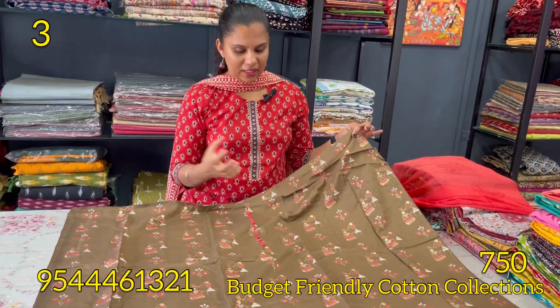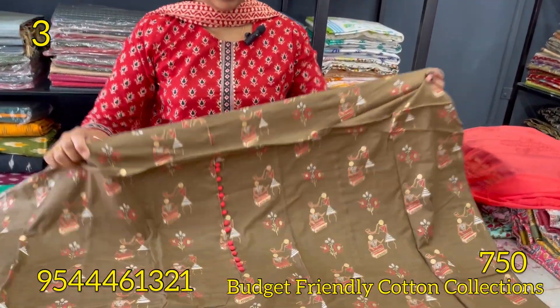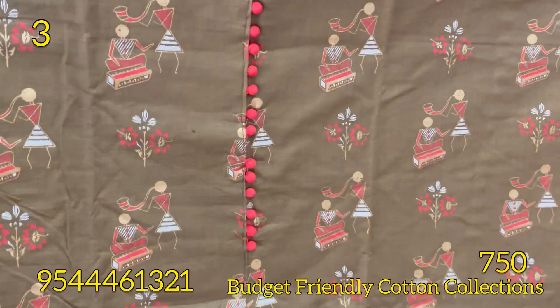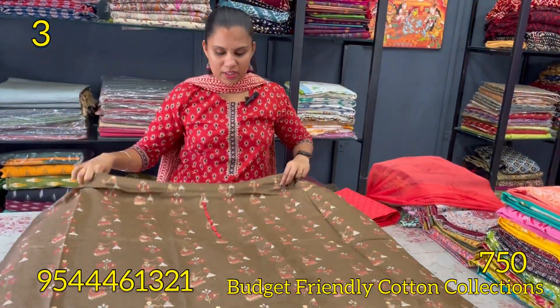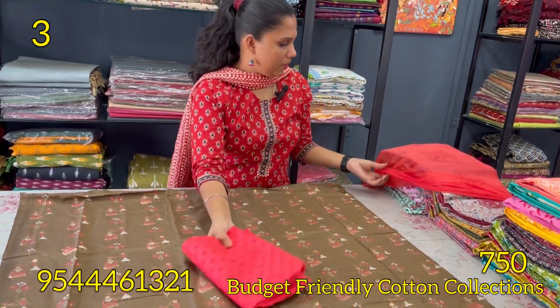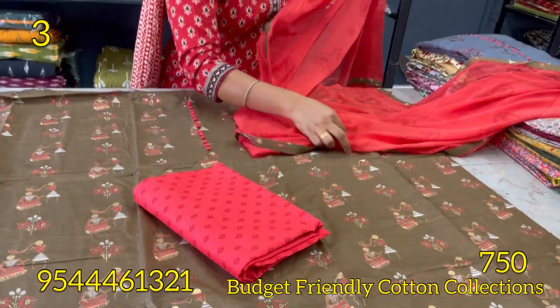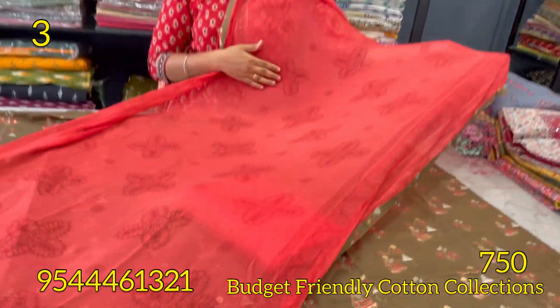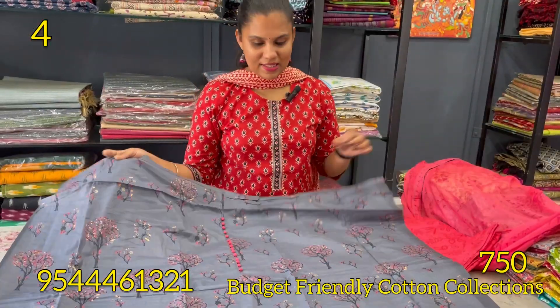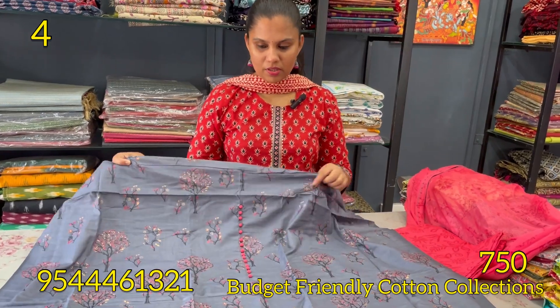This is a dark green, a very dark shade, with a dark green printed eye motif. The bottom is a pink pattern. Next, ash and pink combination with a pink pattern.